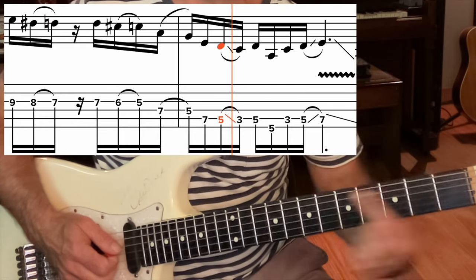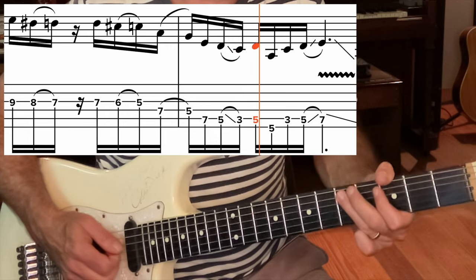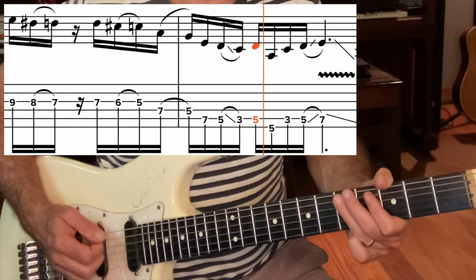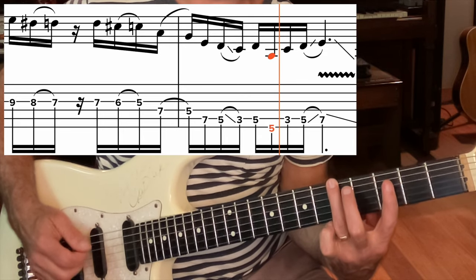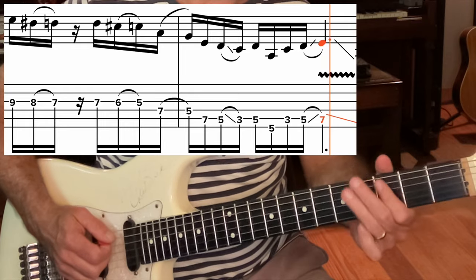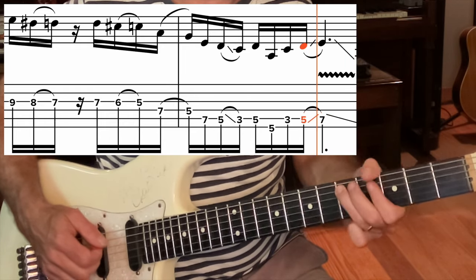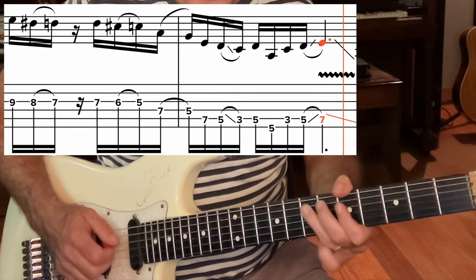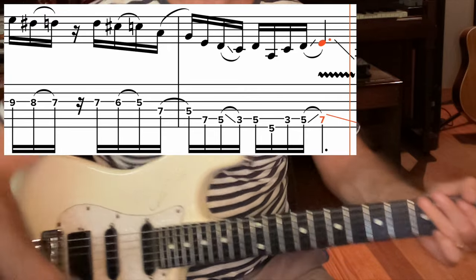He slides from 5 to 3 on the A string, straight back to the D note on the 5th fret on the A string, to the root note 5th fret on the E string, then back up — hammering on from the C note, the 3rd fret on the A string, to D on the 5th fret, sliding up to the E. Yeah, very cool lick.